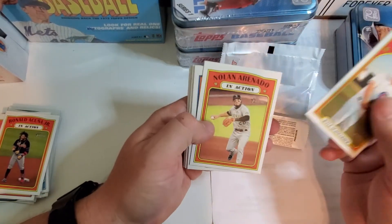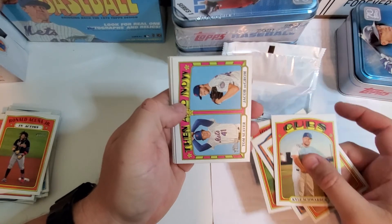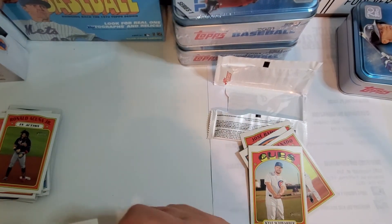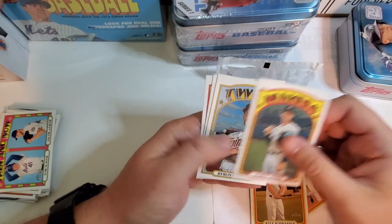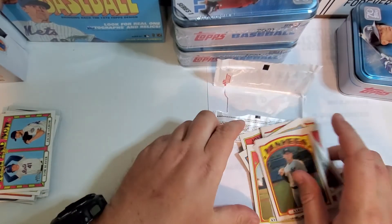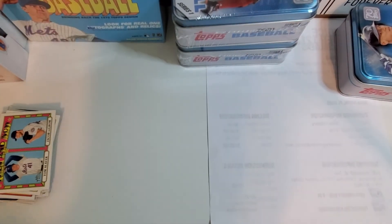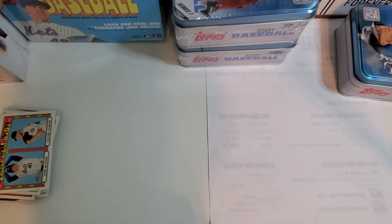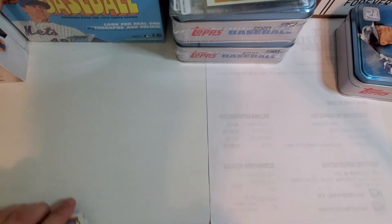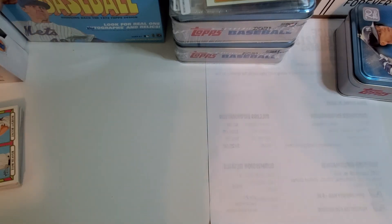Kyle Schwarber, Nolan Arenado, Albert Pujols, Jose Ramirez — that's cool. Then and Now — Tom Seaver and Jacob deGrom. I like that card, that card's cool. Aaron Judge. Byron Buxton — he's pretty popular right now. I'm just going to do it for the video — going to go ahead and open up this other one. I feel like it might have something good in it, so I'll open it and keep the tin sealed. Thanks for watching, give me a like and thumbs up — talk to you later, thanks guys!